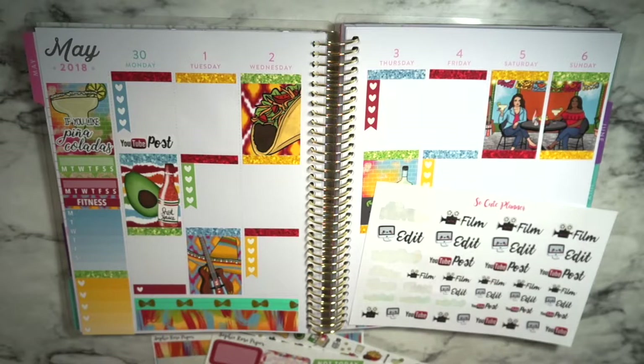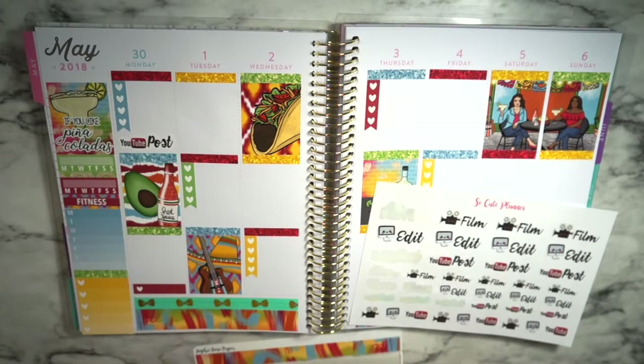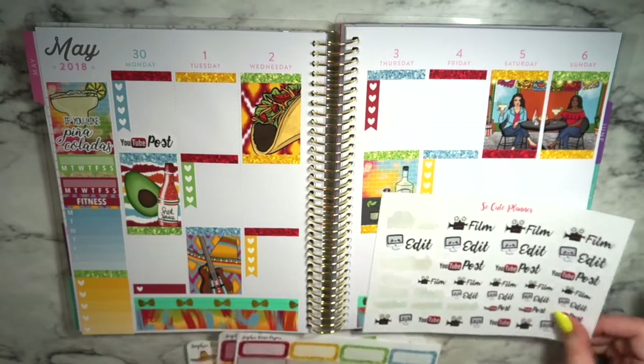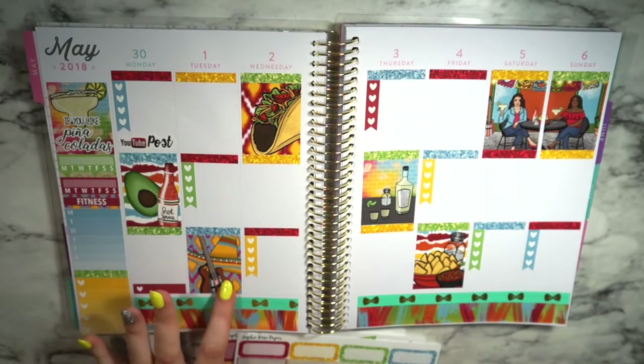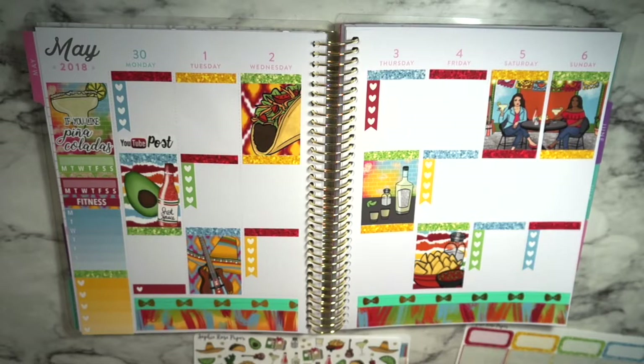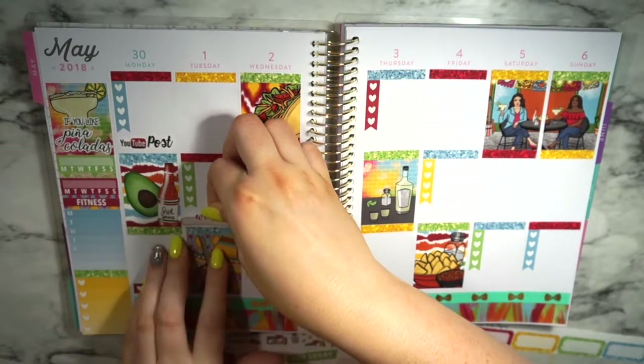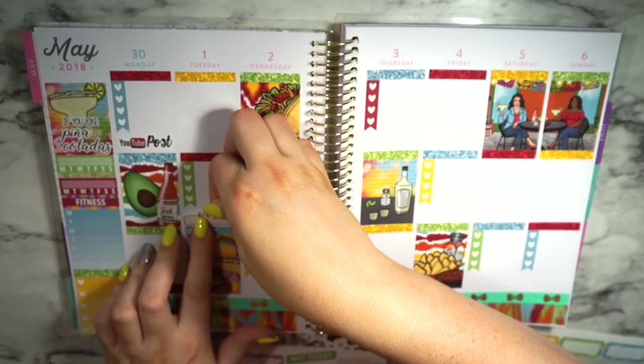There are some other things I need to do, but I want to make sure they happen before I put them in. I do need to catch up on the first two episodes of Westworld, so that might happen on Monday too, but I'm going to wait and hold off on that. Then for Tuesday, I do have work, so I'm just going to grab the first work label in the kit and put that right under the checklist.